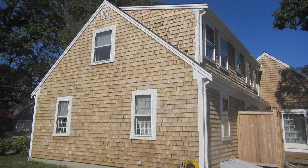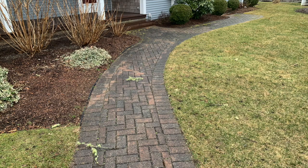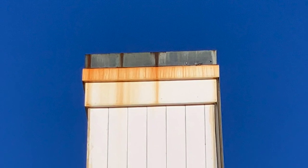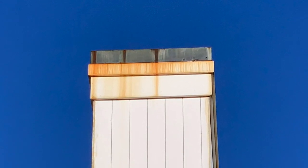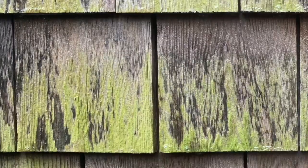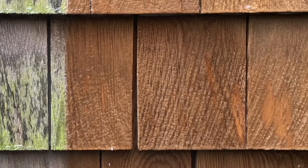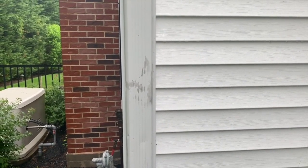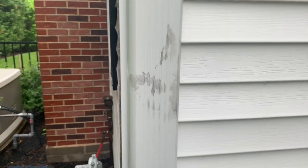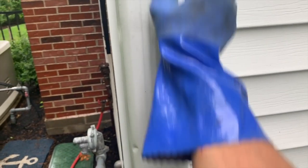I feel strongly that exterior cleaning has a lot in common with that example of dirty hands. I've found the need to stand back and say: what surface am I cleaning, what are its properties, what am I trying to remove from that surface, and what is the point of this cleaning job? Am I just trying to make it look clean, or am I trying to make it be clean? There's lots of ways to clean anything, and there is no one magic product or process that's right for every exterior surface — that idea is just a myth.